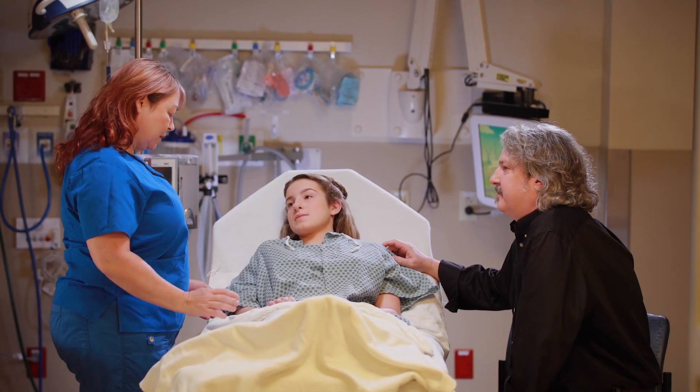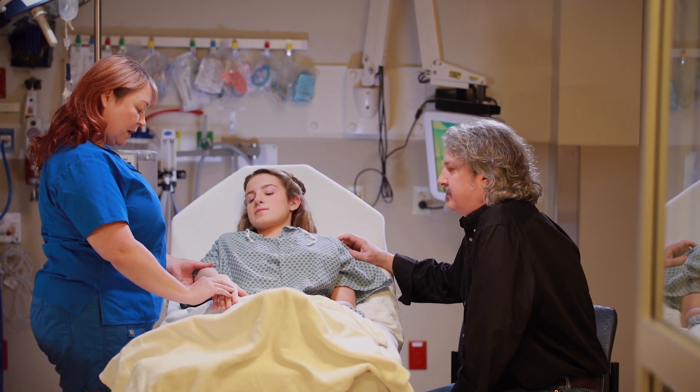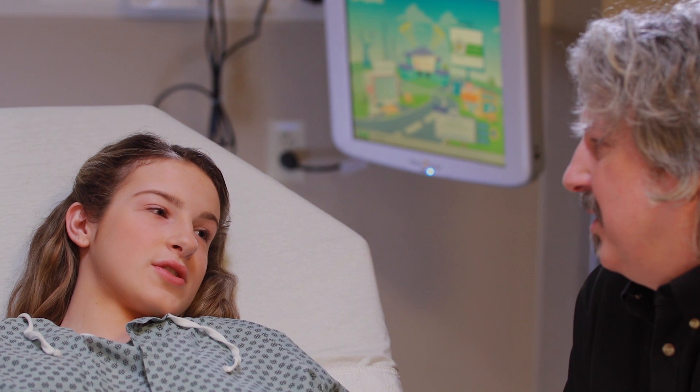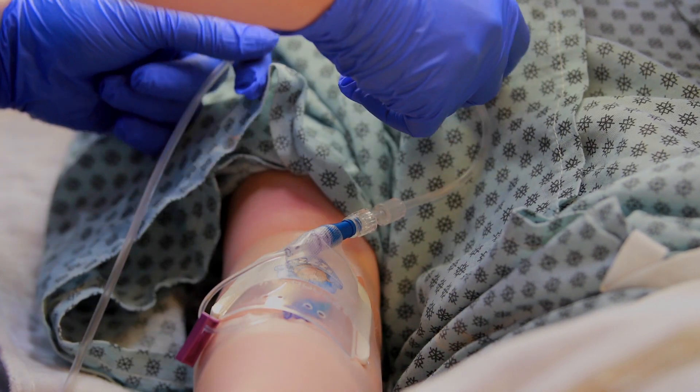You might have questions when you hear that you need an IV, but an IV is a great way to give your body the fluids or medicine it needs. Your mom, dad, or another adult can be with you. IV stands for intravenous, which means inside the vein.